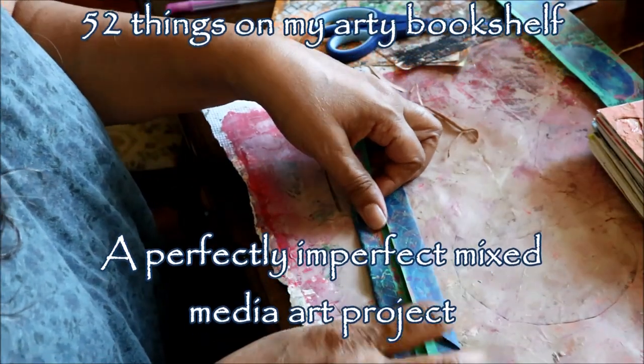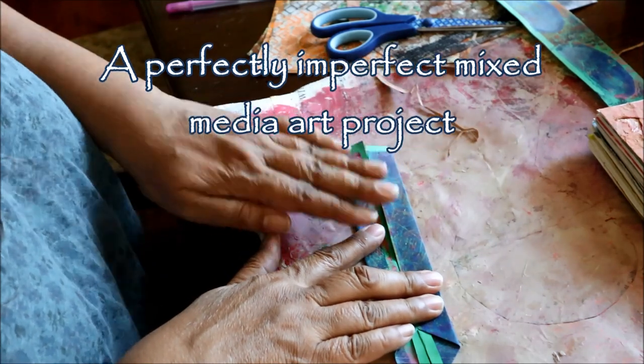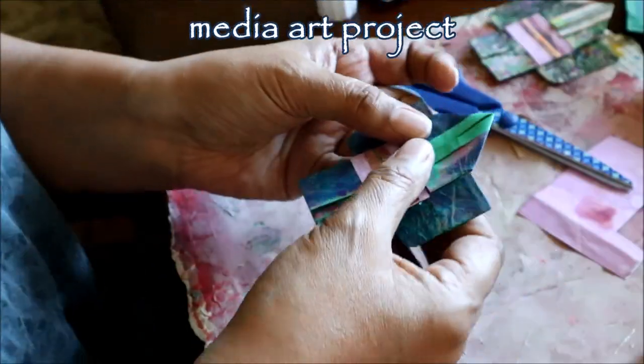Each week this year, more or less, I'm creating a piece of mixed media artwork based on one or more of the many, many books that I have on my Artie Bookshelf. Let's take a look and see what I got up to.